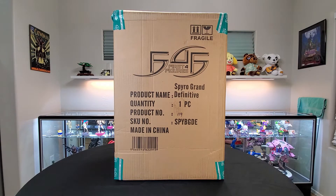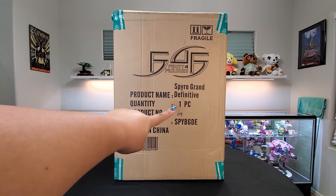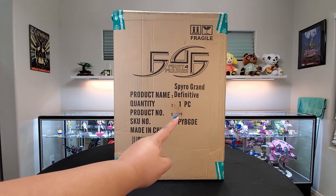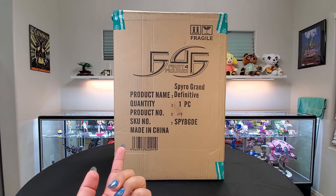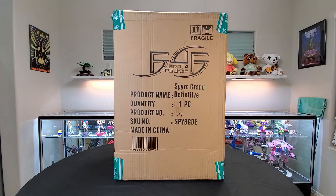The box on the other side doesn't really have much more information. Basically it just tells you what it is, how many pieces there are, the product number out of how many, which is 600 in this case, and all that good stuff. So let's open her up.